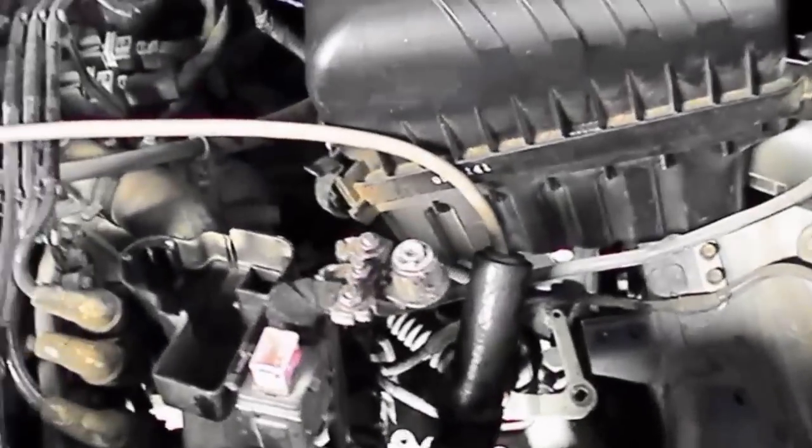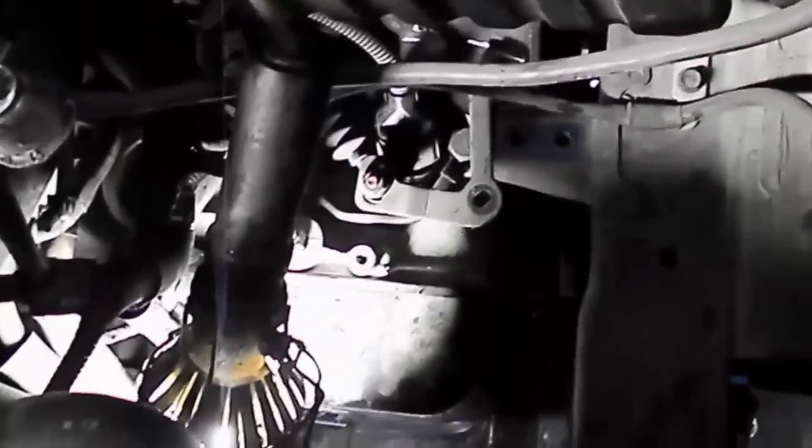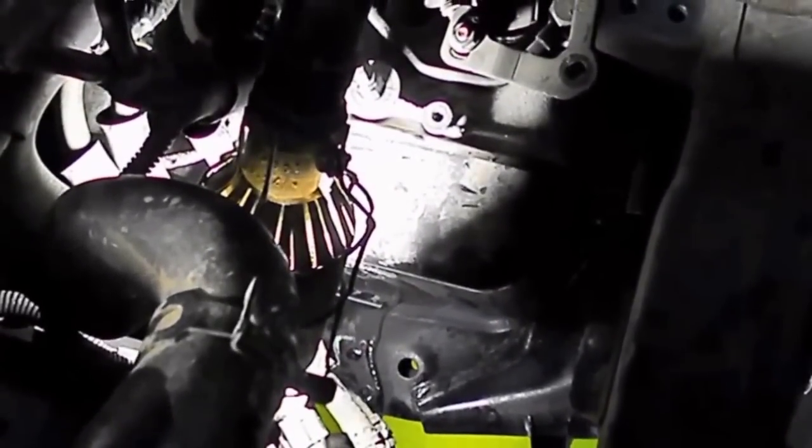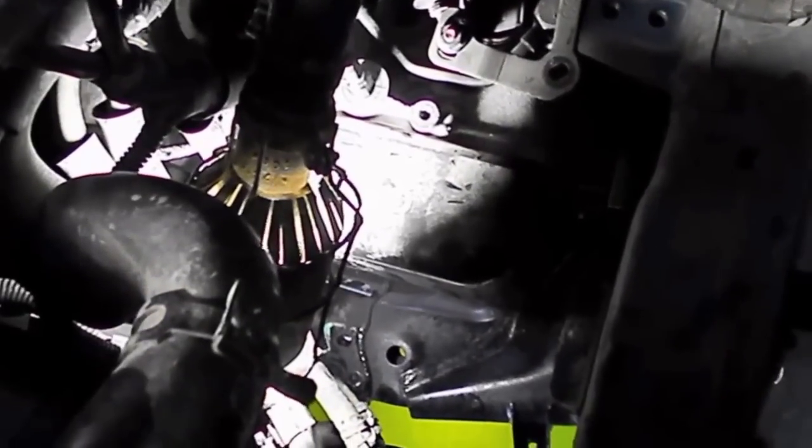What we've done is taken off the battery and battery support, disconnected the radiator hose at the bottom just to give us a little bit more room, moved the air filter hose, and I've already removed the inhibitor switch, which is this unit here. To gain a little bit more access to the front pan — just here where the solenoids are enclosed on the valve body — we've had to lower the subframe.